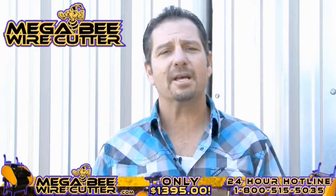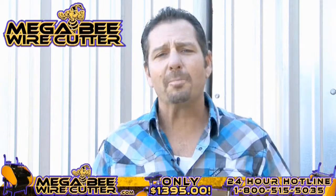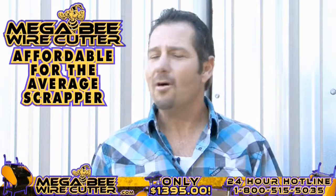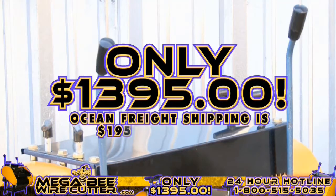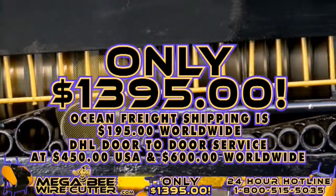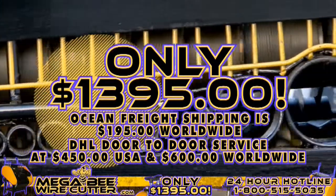The MegaBeat Wire Cutter will be your best friend and the backbone of your scrapyard, landfill, or other business. It's still affordable for the average scrapper, offered at only $13.95 plus shipping. Ocean Freight shipping is $195 worldwide; DHL door-to-door service is $450 in the U.S. and $600 worldwide.